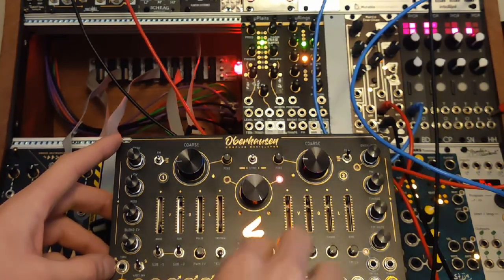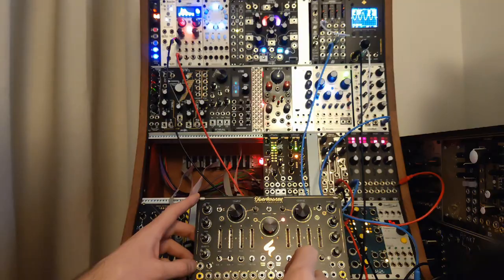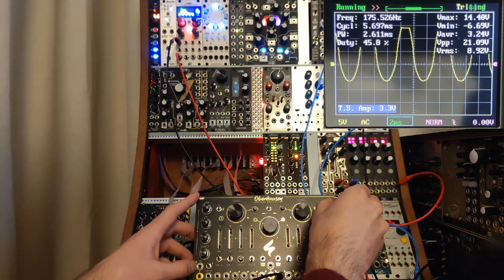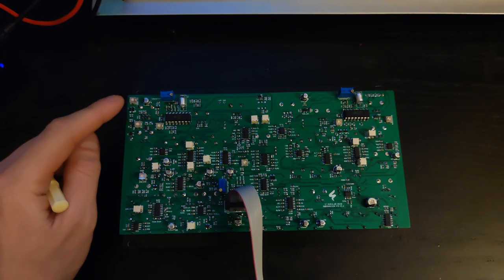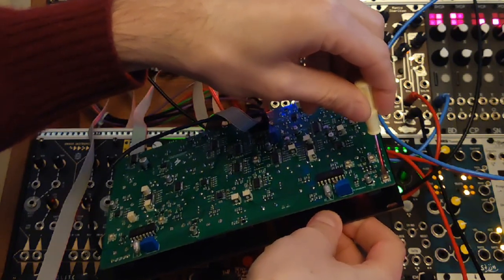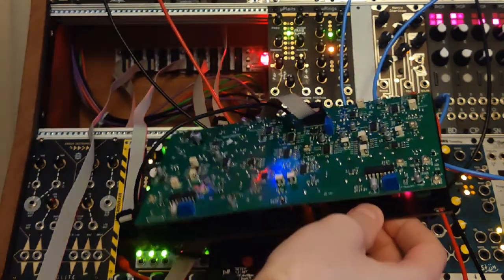Now we're going to calibrate the overload distortion — this will be easy to calibrate using the sine wave. This distortion only works on the right oscillator, so plug into the oscillator 2 output. Then increase the overload distortion and you'll see it clipping the waveform. If you want to adjust it, there's a trim bolt for that — it can go from a really squashed signal to something that's barely affected. Aim for somewhere in the middle: the signal should be a little mangled but still audible, not completely squashed.